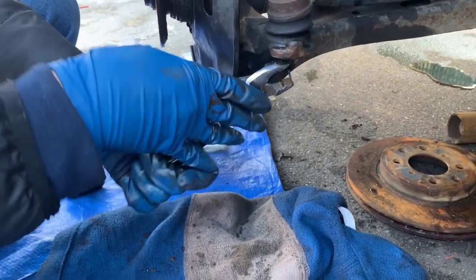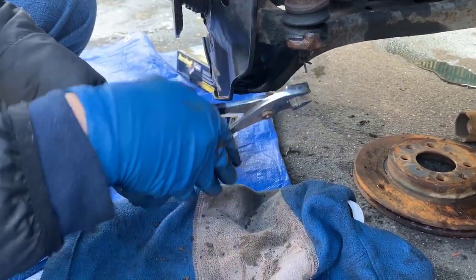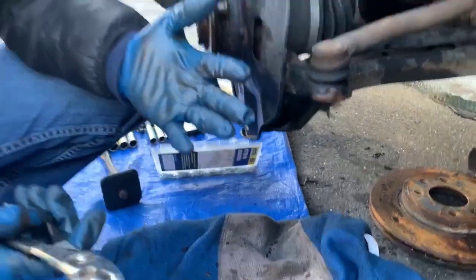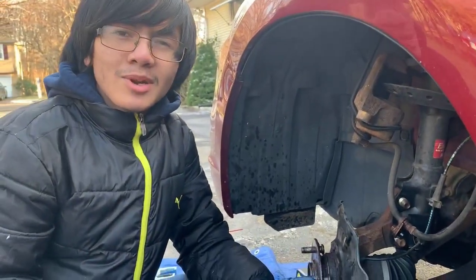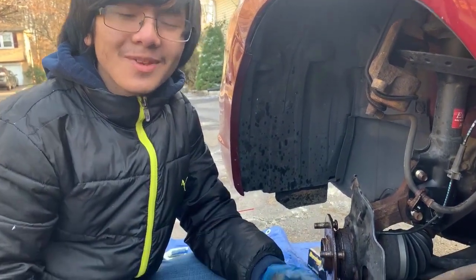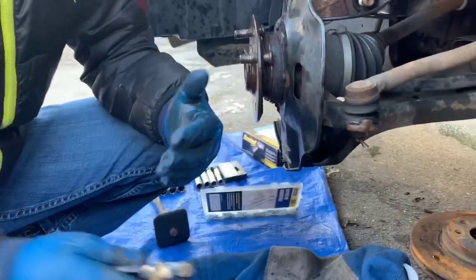When you try to take it out and it breaks, if it breaks on the outside it's not really a worry, but if it breaks on the inside you're going to have to drill it out. In our case, we don't want to break it because we don't have a drill bit small enough to take that out.